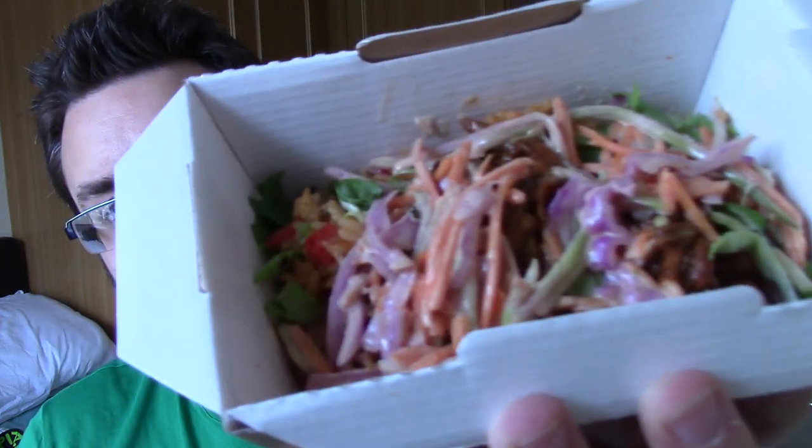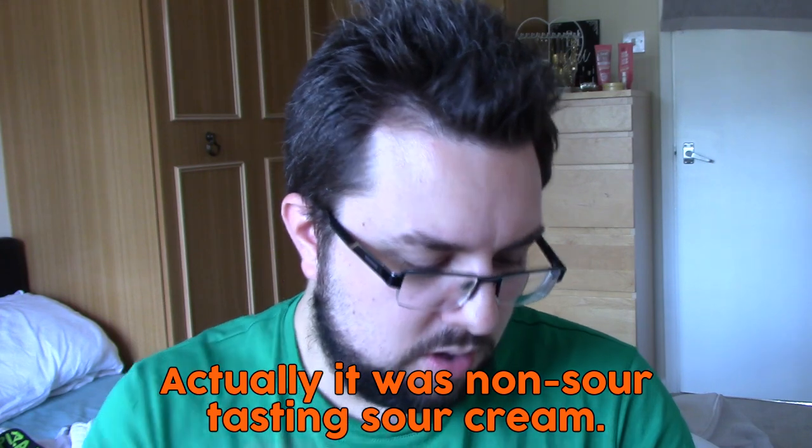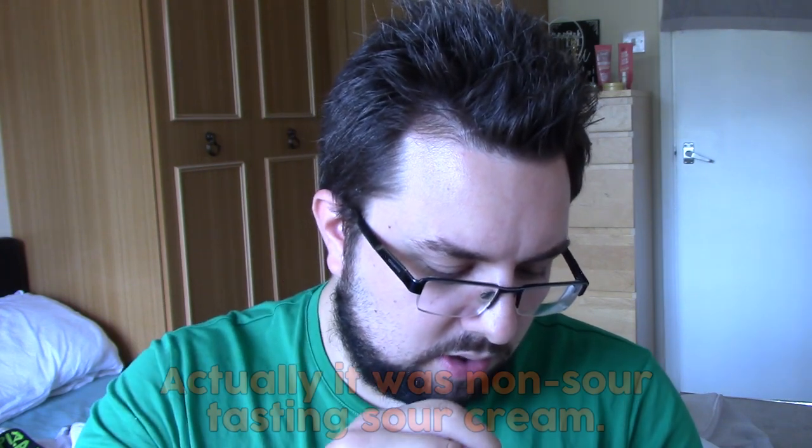That is what it looks like in the middle. We've got coleslaw on top. We have done the original recipe which you just get mayo on top. So you've got lettuce, coleslaw, and obviously the BBQ Pulled Chicken. There's not a huge amount of chicken there from what I can see.